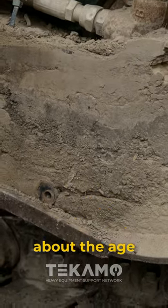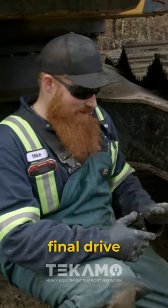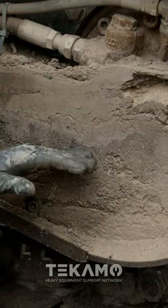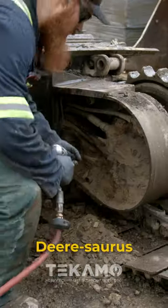There's so much room for activities. If you're ever wondering about the age of your machine, you can check by looking at where your final drive motor covers are, because you can see the different layers. Now we'll become archaeologists and dig this all out — John Deerosaurus.